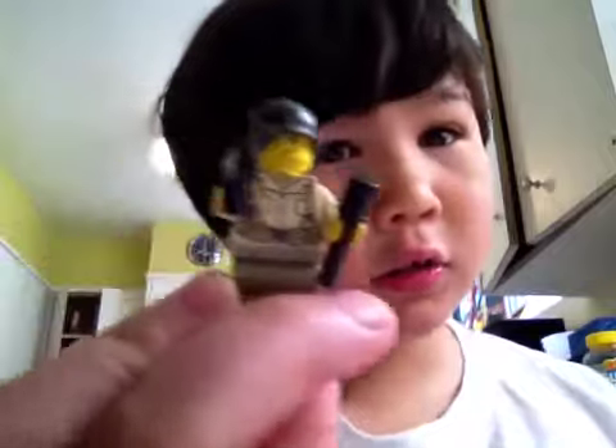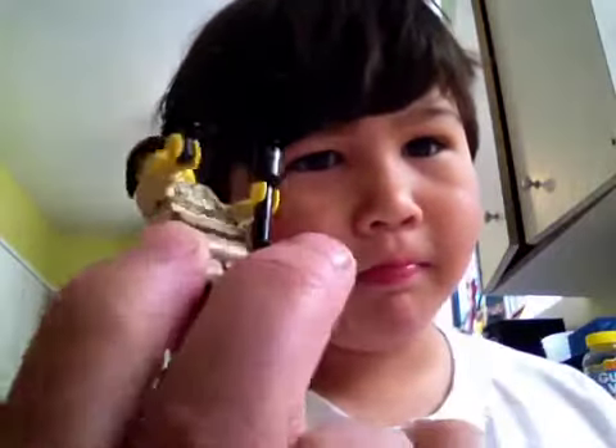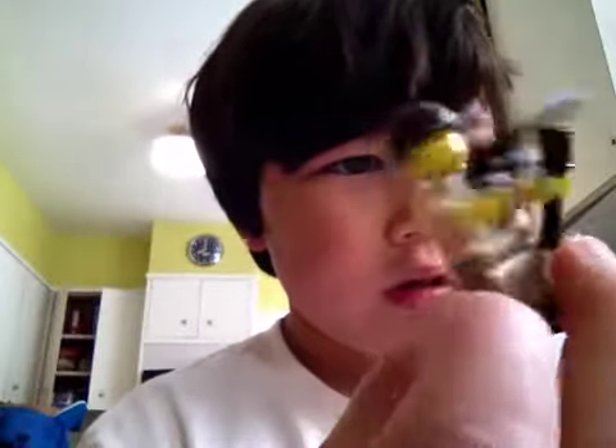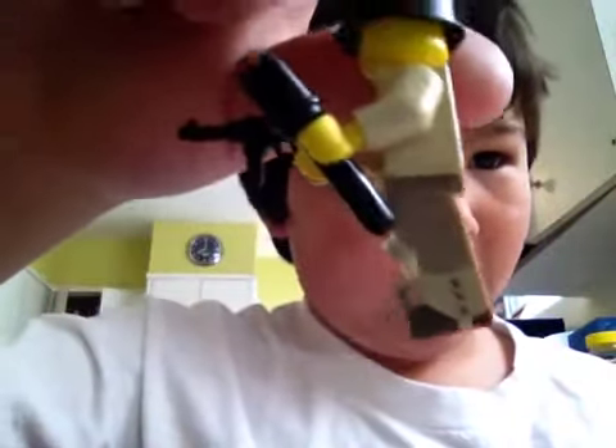And next one is American Soldier that I got yesterday from Brick Mania. He's cool. And he has pockets on the side, if you can see.